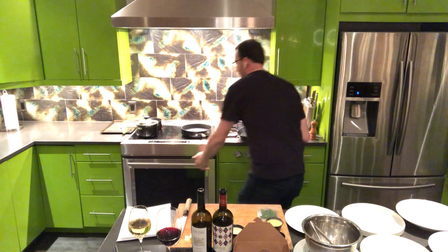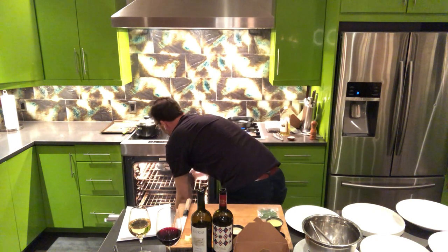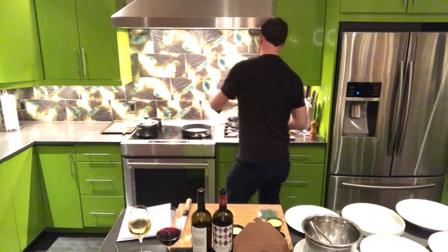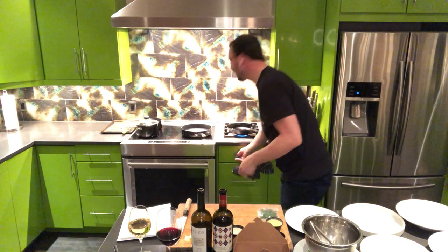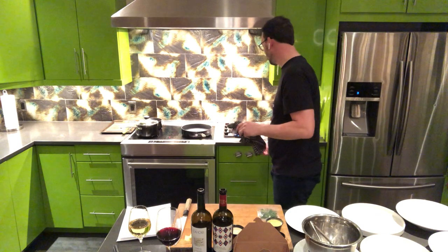Short ribs looking good — that goes in the oven for 15 minutes. We're going to pull the next pan over. I love cast iron pans as you've probably figured out by now.